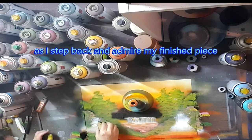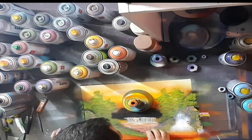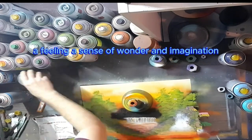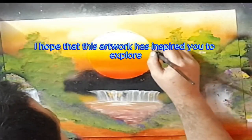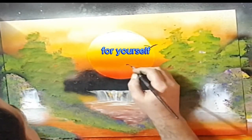As I step back and admire my finished piece, I'm reminded of just how powerful spray paint can be as a medium. It's not just about creating a pretty picture — it's about conveying a mood, a feeling, a sense of wonder and imagination. And I hope that this artwork has inspired you to explore the possibilities of spray paint for yourself.